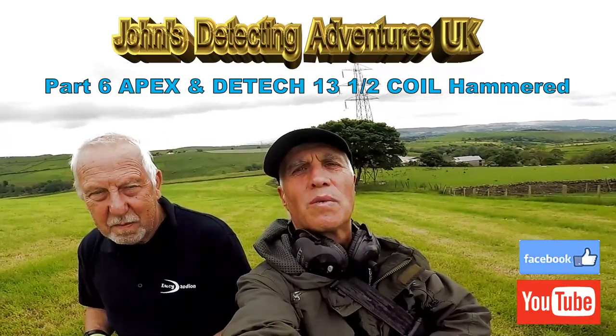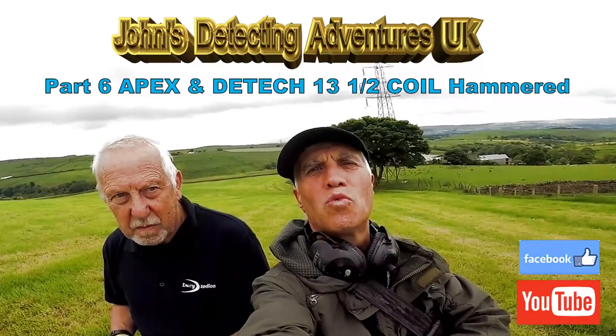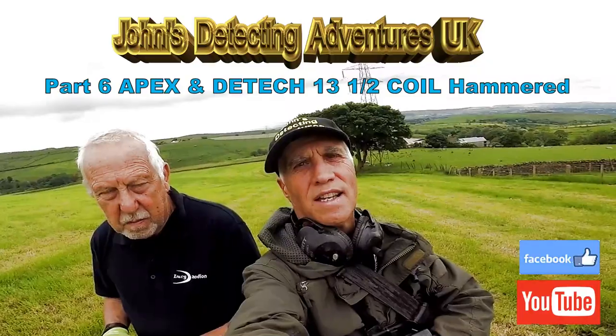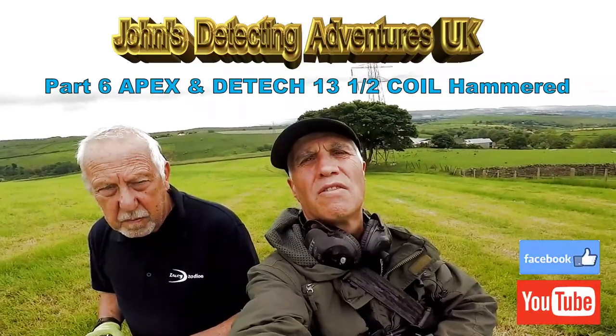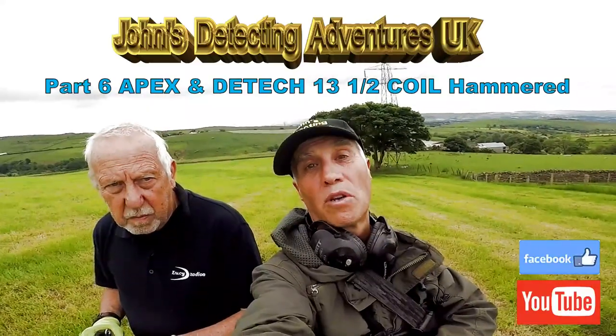Welcome to John's MetalTecting Adventures. Here we are today testing out the APEX, but this has the new D-Tect 30 and a half inch search coil. I used to have one before with the standard coil and that was okay, but I'm thinking with a deeper coil it's going to be a lot better, so we're going to find out and see what we're going to find.